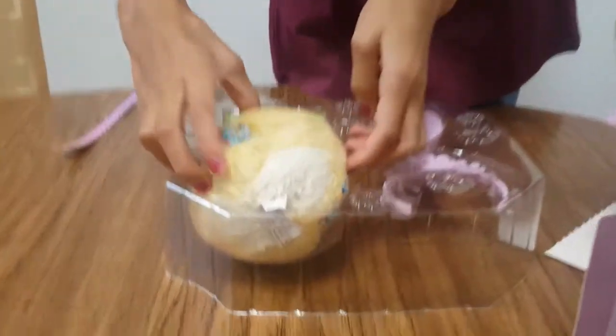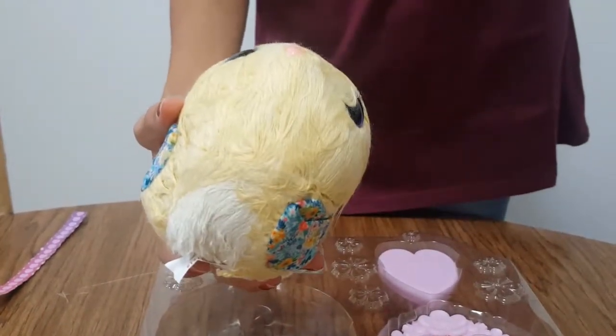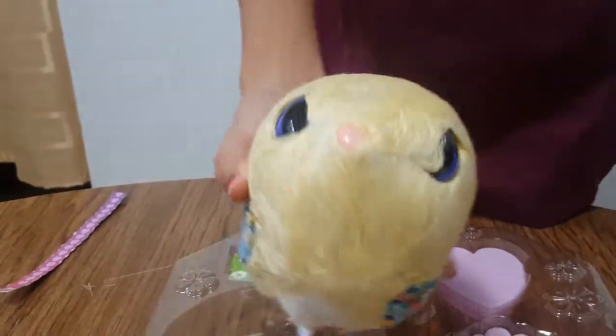I got the yellow Blossom Bunny. I think the name is Lemon Drizzle. There's Peppermint, Lemon Drizzle, and Posey — but I got the yellow one. She looks very scrunched up and gross right now.